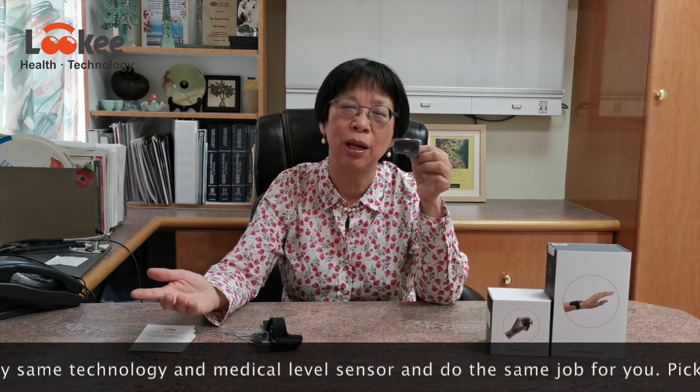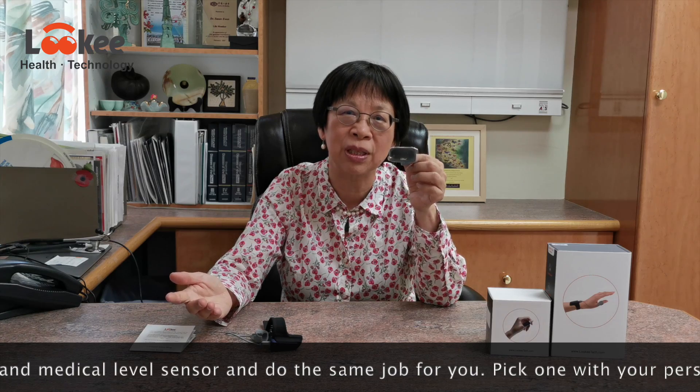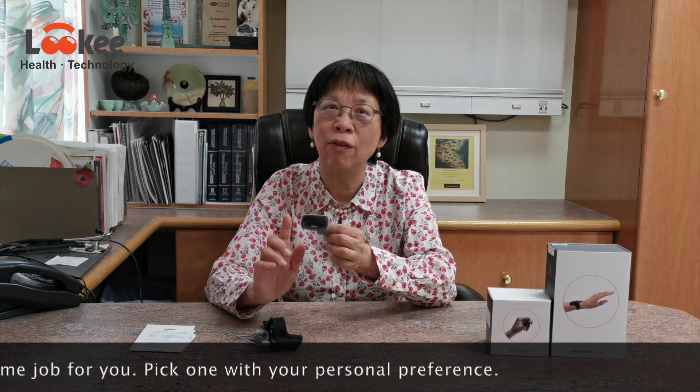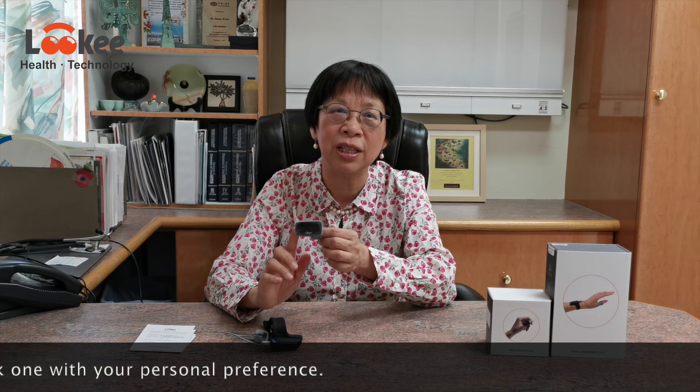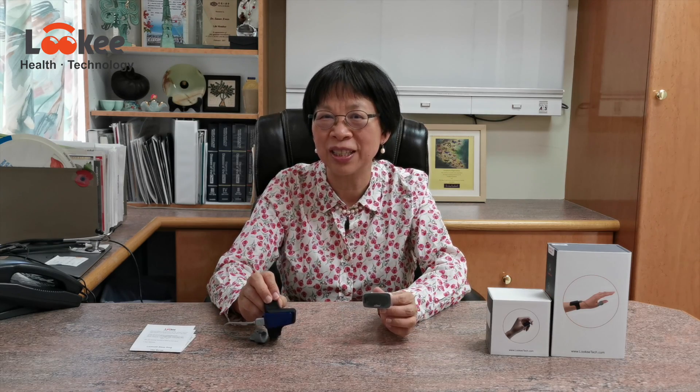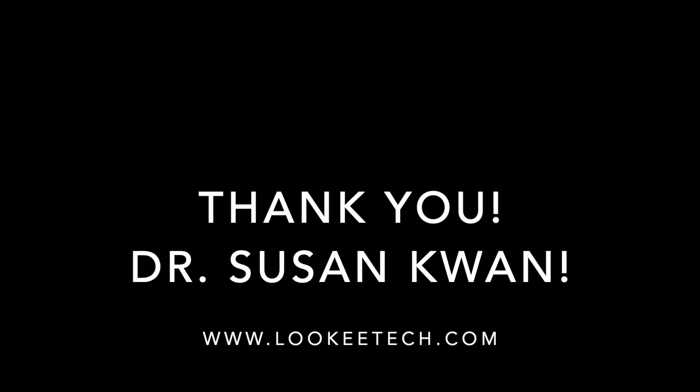See which one you like, which one is easier for you to carry, and which one suits your purpose. But for the technology, the device, and the measurement of oxygen saturation and heart rate, they are exactly the same. Hopefully this clarifies what you need so you can pick your choice more easily.